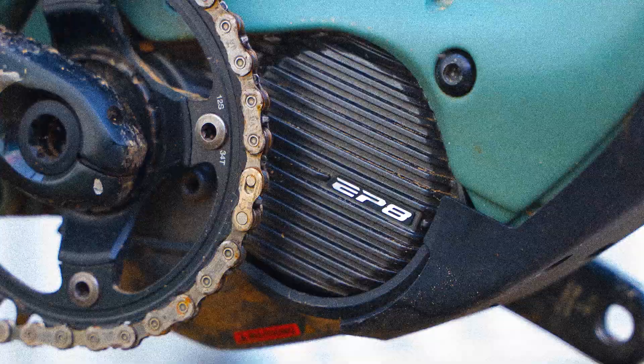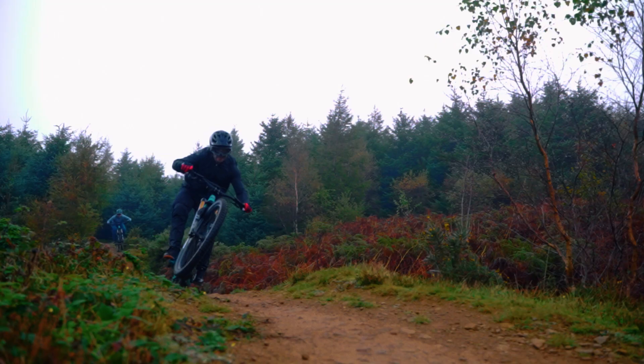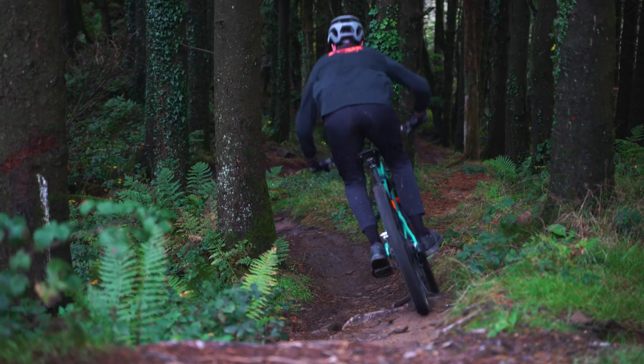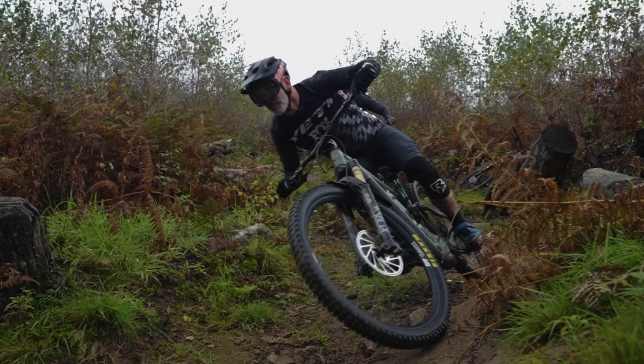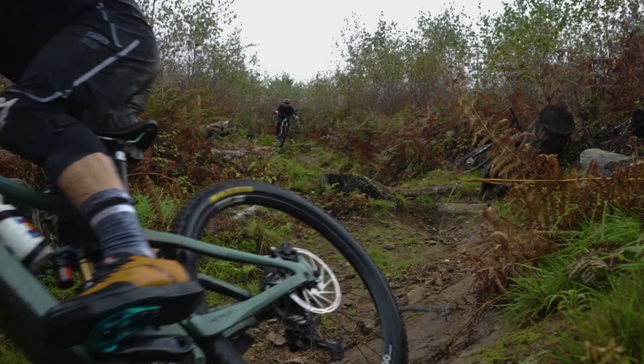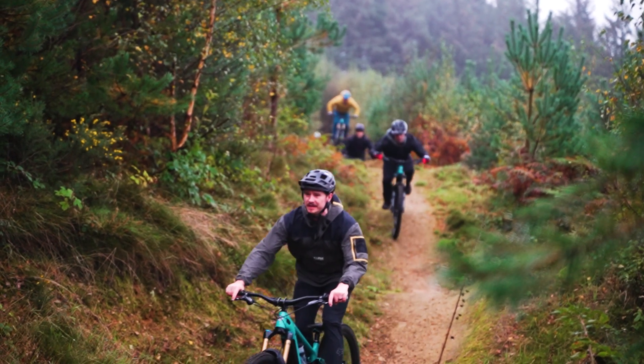Yeti have got a new bike that's just been launched — an update to their E160 — and it's got our Shimano EP801 drive unit in it this time round. The biggest update has been the battery management system within the battery and the way it communicates with the drive unit, along with some smaller updates to the performance of the drive unit: a bit more power, a lot more adjustability. Overall, a lot of the features have remained the same, but it's just increased functionality and adjustability for the end consumer, and hopefully a little bit more range from the system as well.